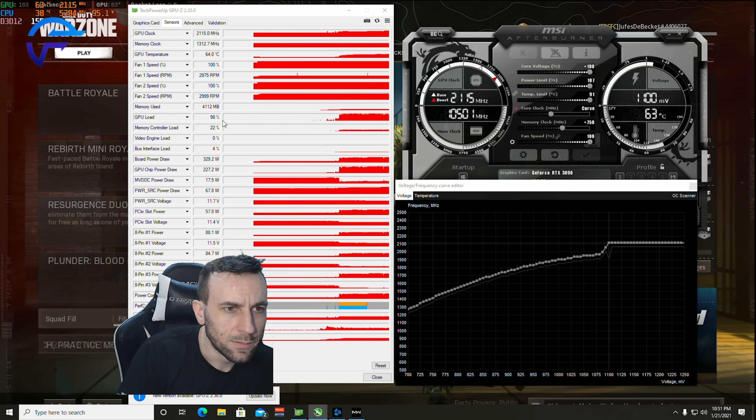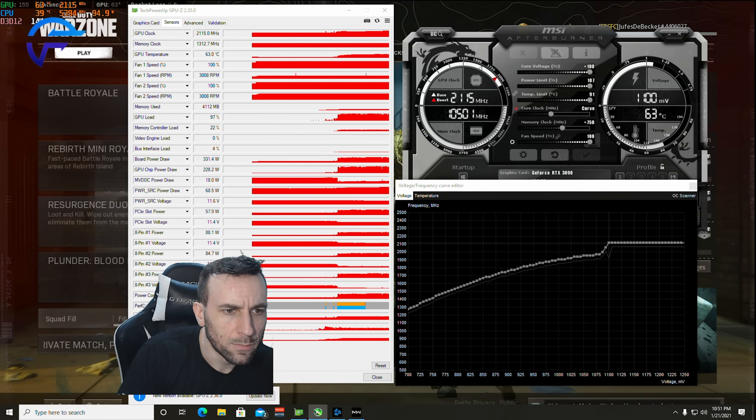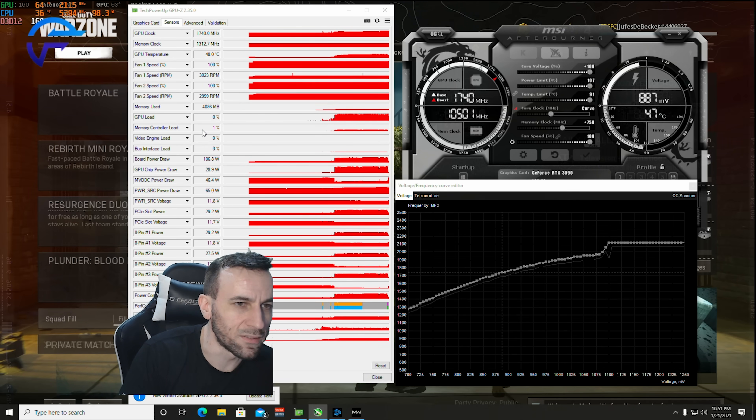In 4K — an extra watt. Oh, it crashed. This is not a very good bin.